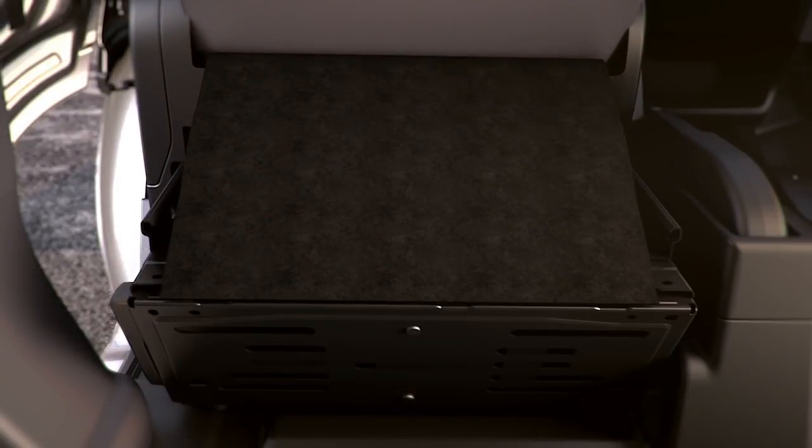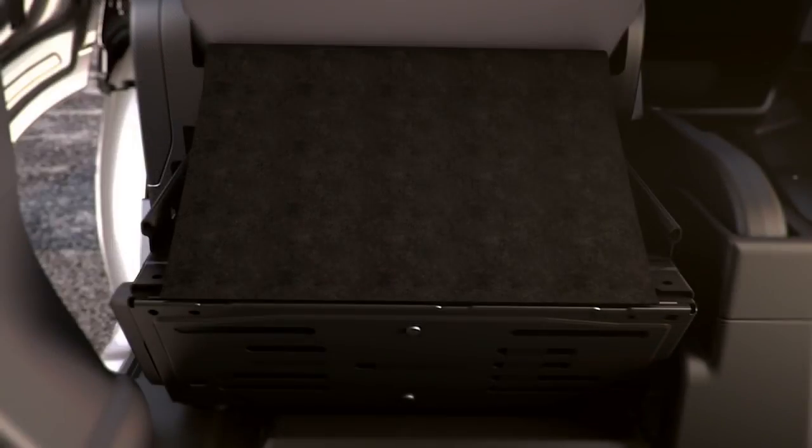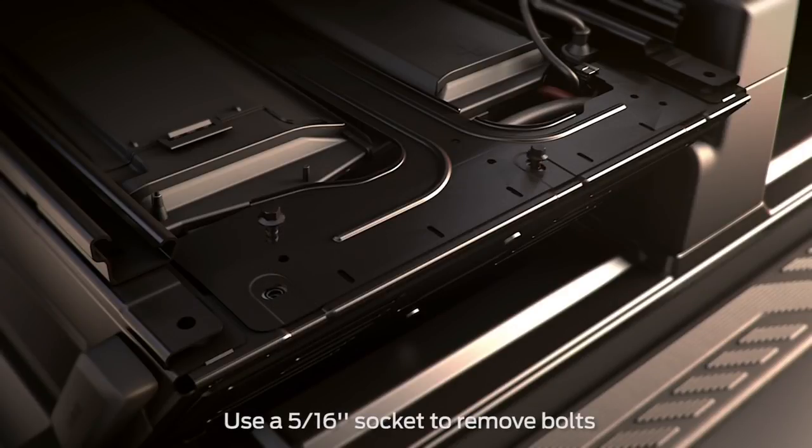To access the battery compartment on Transit Wagon models, first remove the protective plastic molding by pulling up on the tabs and sliding it towards you. Next, lift the fabric cover trim by pulling up on the tabs and tuck or fold it to keep it out of your way. You'll need to remove the rear metal battery cover by unscrewing two fastening bolts.